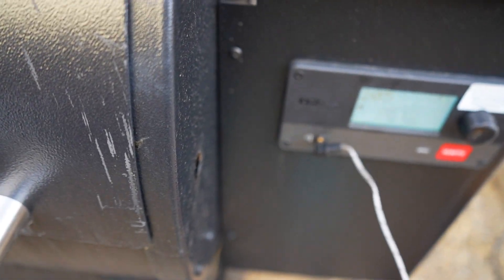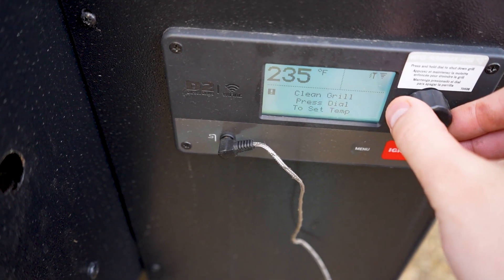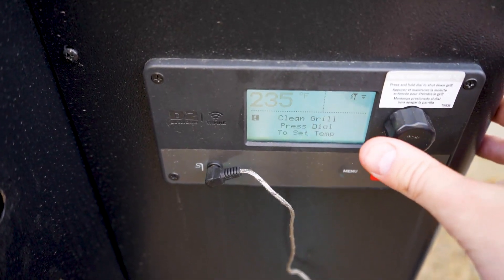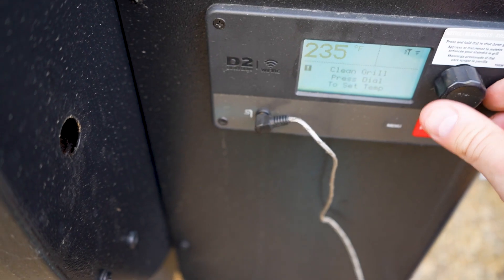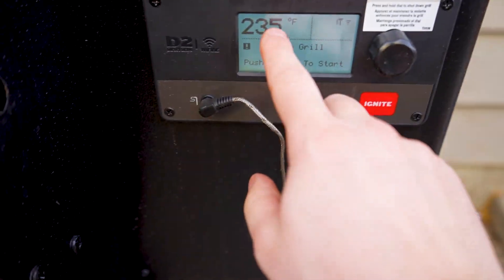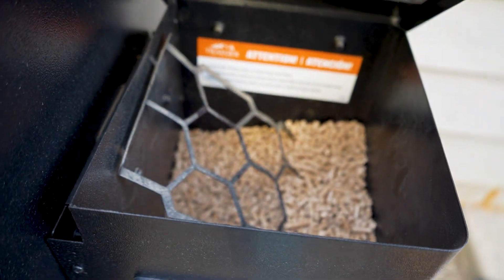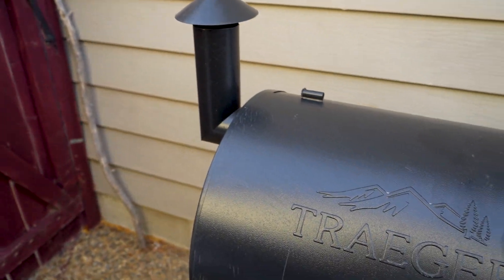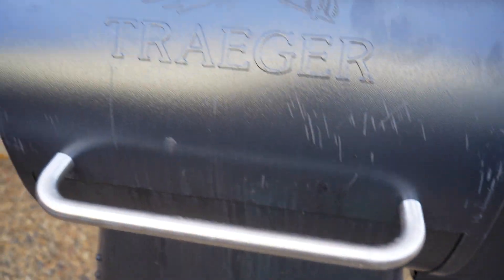We're going to set it to 235°F — you can smoke a pork shoulder anywhere between 225 and 250; we're going with 235 today for a little extra smokiness. Keep in mind this runs plus or minus 10 degrees. Click to confirm the temperature, then press the ignite button. It'll start the auger going and you'll see some early smoke coming out. We'll be back in a few minutes once it's preheated, and then we'll throw on the pork shoulder.